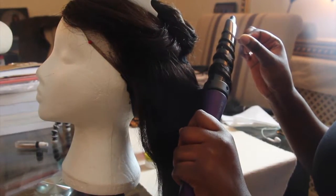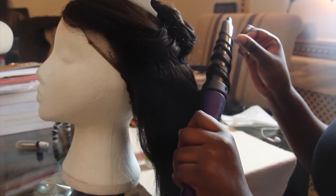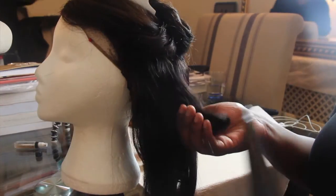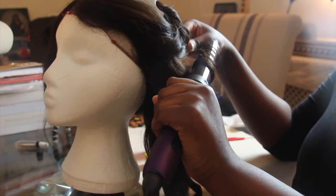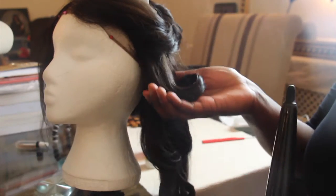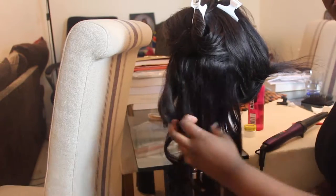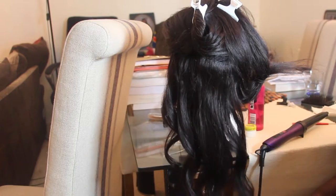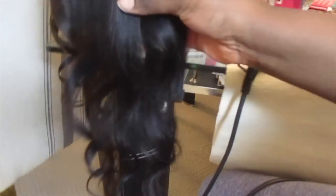When I keep it on the wand, I keep it on there for about five to six seconds — not too long because the barrel is on quite a high heat. The steam coming off the barrel is not my hair burning; it's the heat protectant and the oil. Here I'm just showing how the hair curled with the wand using my vlog camera because it was easier to move around.